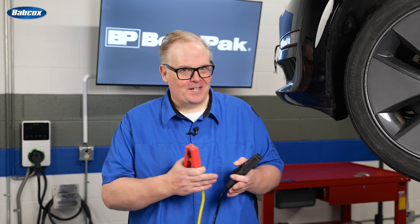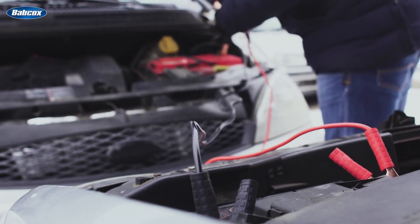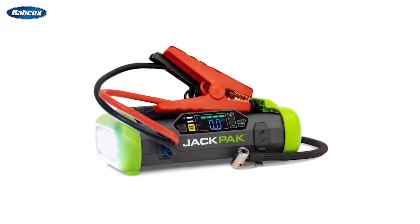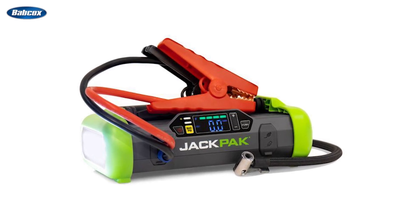This scenario can present a few unique challenges to techs and shop owners. The question you may be asking yourselves: can I jumpstart an EV with another car? I would advise against this idea because it's much safer to have a dedicated battery jump box or jumper, preferably one with an electronic assist to protect the system from surges, inverse polarity, and other issues. Compact battery jump boxes are available and are readily handy for these kinds of situations.